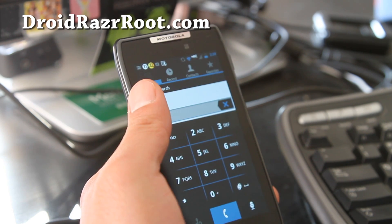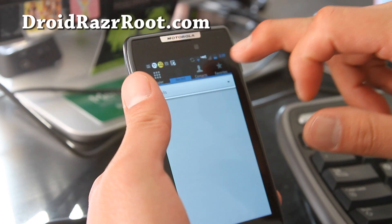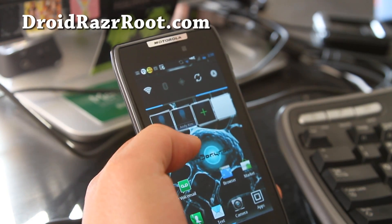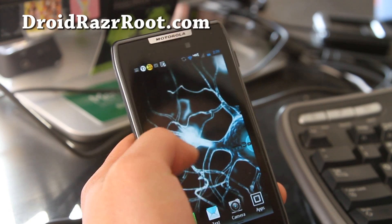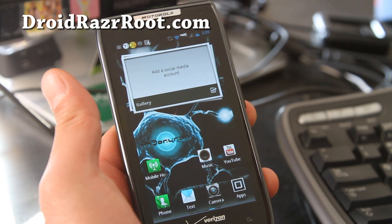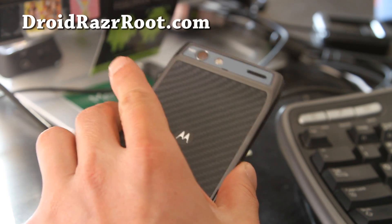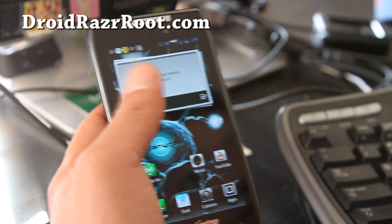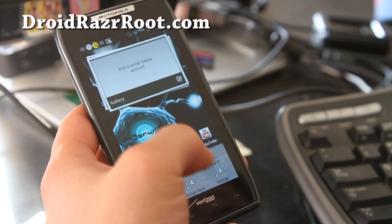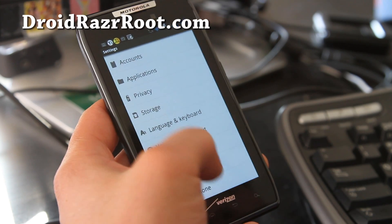You get a different dialer which is kind of cool. Other than that, it's pretty much basic — just a little additions here and there. Try out this ROM and let me know what you think. This one is pretty basic; there's no overclocking or anything.